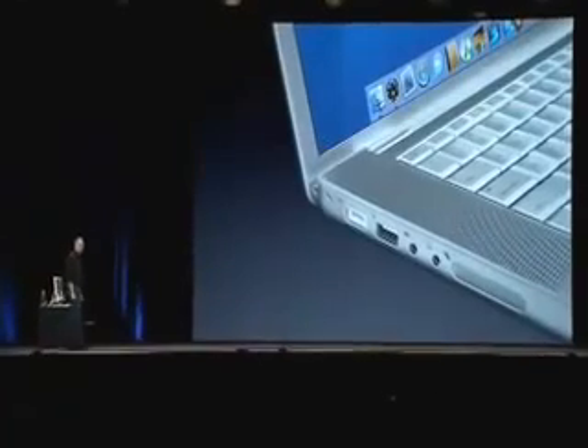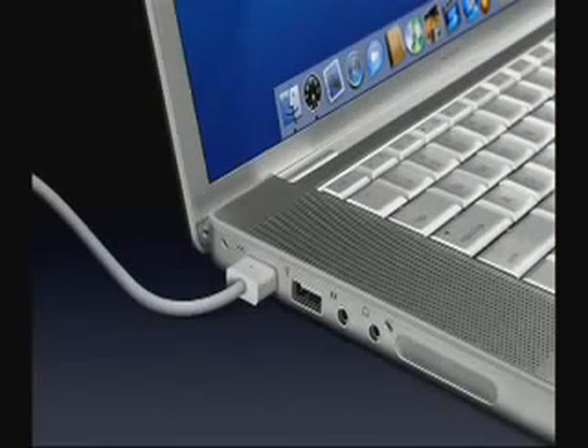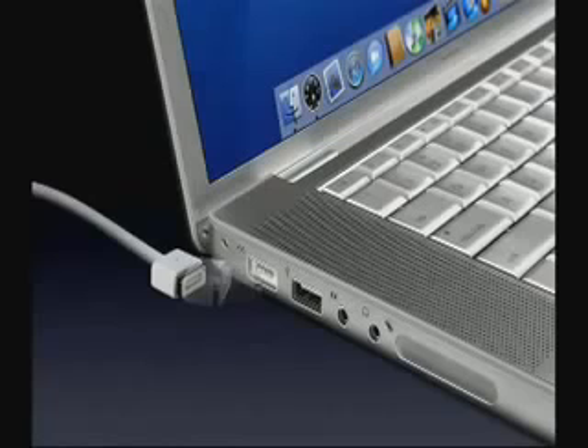well, this is going to end that. Because the MagSafe connector is a new power adapter with a new connector that's magnetically held in, and when the cord gets yanked, it just pulls right off. It works beautifully.